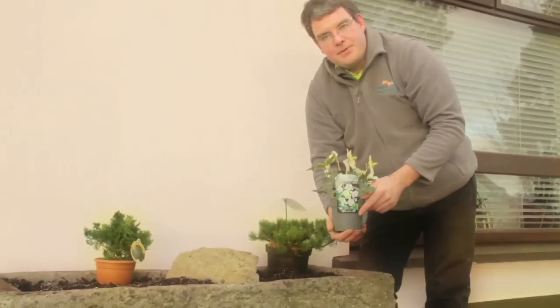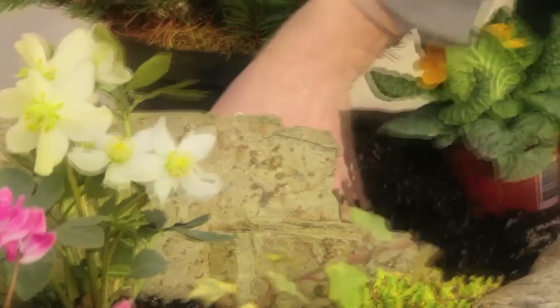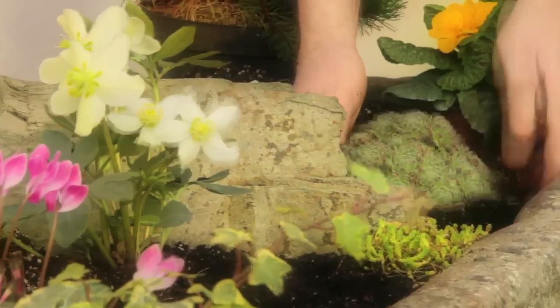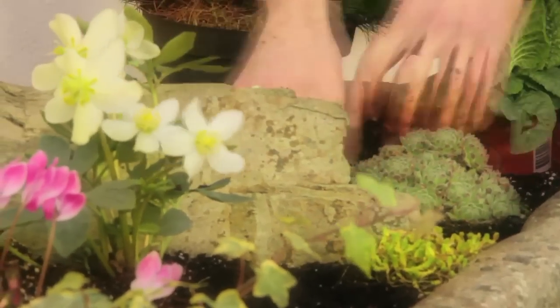This one here is a Hellebores or Christmas Rose, and it'll last fairly well in this trough for a couple of years too. This one here is a Sempervivum, which is an alpine also called houseleek. It'll stay very dwarf and should be nice near the rock here because they're comfortable around rocks.